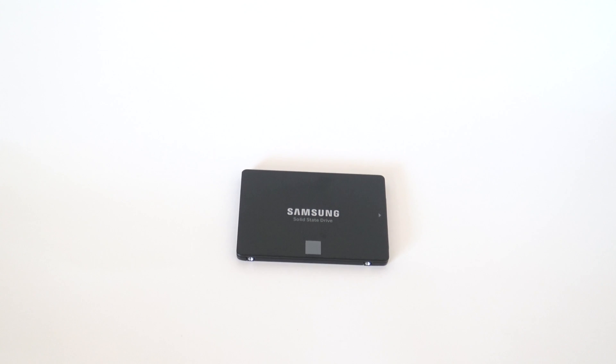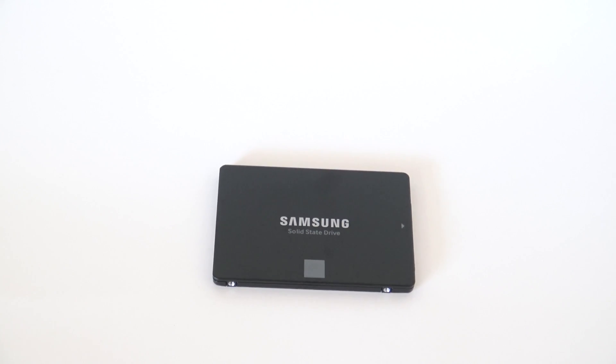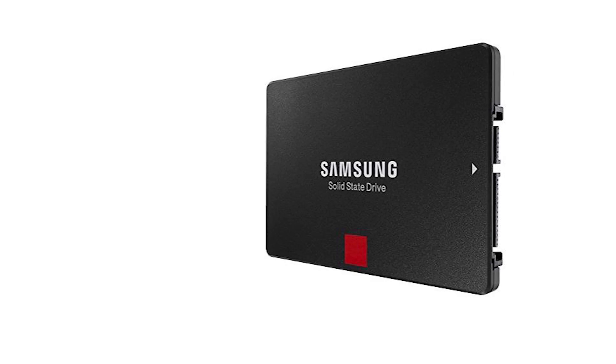Now the Samsung SSD does look much better in my opinion. Again, it's a black SSD, but it's got the white Samsung lettering, and then it's got a little gray square, and that's it. The gray square doesn't really help the look of the SSD either — it's there to let you know that it's not a pro SSD; in that case it would have a red square. So I think the winner between the two for looks is clearly in Samsung's favor.